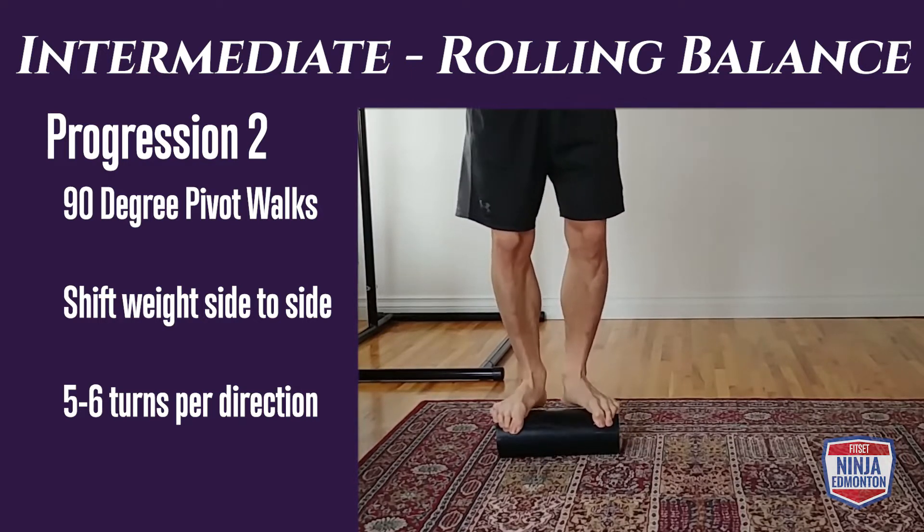Advanced level rolling balance, progression one: we're going to be in a squat position on the roller and trying to move forward. This will be a little different if you're used to being more upright or standing on the roller. I suggest starting with small steps and trying to stay on without coming off for about 30 to 45 seconds.